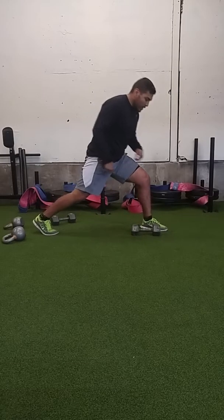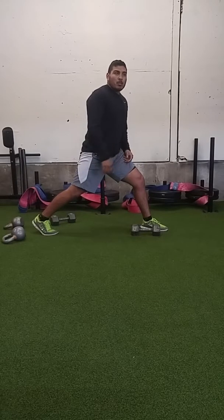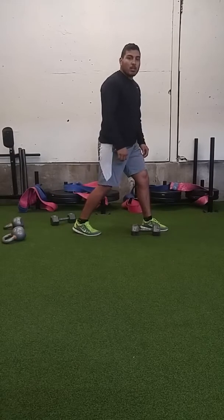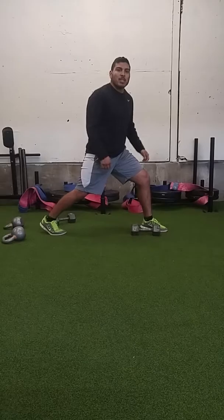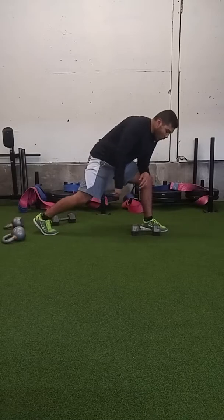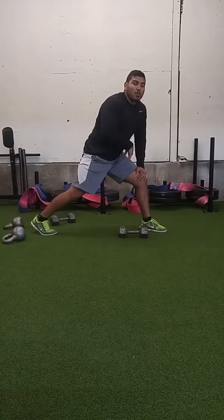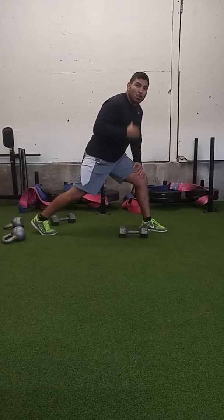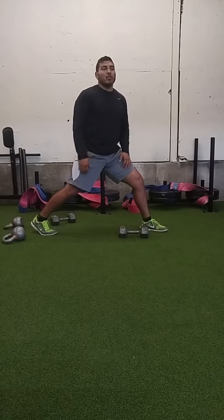The first thing I want to think about when we're performing a row is what my stance is. I want to get a good base. What I typically like to do is step out — taking a big step. The reason we're taking a big step is we want to think about where our center of gravity is and where that line of force is. Line of force means: is my center of gravity directly with the weight? As I take that big step, my center of gravity gets moved. If I'm standing, my center of gravity is right here — I can shift it left or right, and it stays in that same place.